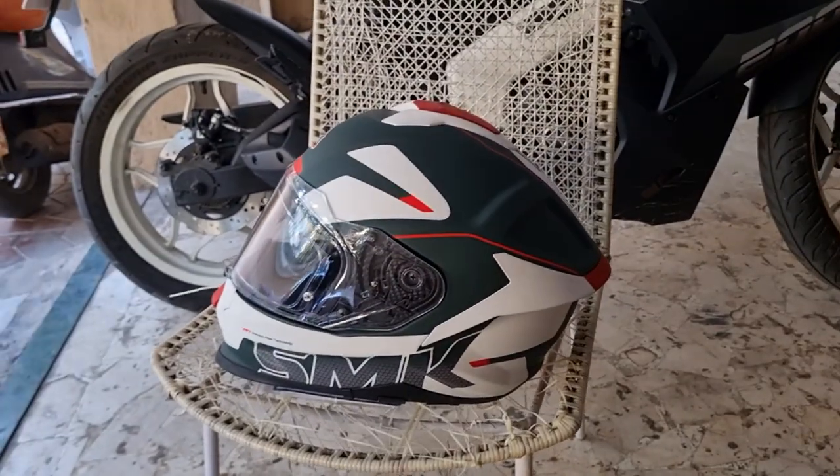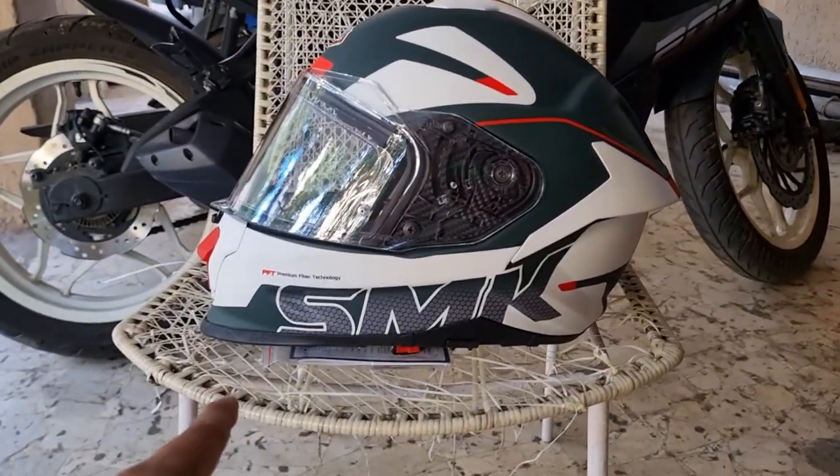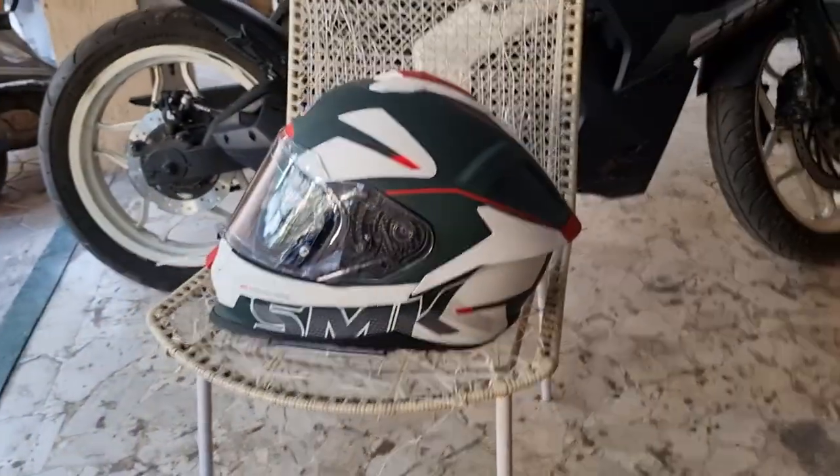Another thing I wanted to mention is the shape of the helmet. You can see it's extended towards the front here — this part is extended, it's got this longer chin and it's got a kind of a spoiler at the back. That's what they call it nowadays, spoilers.